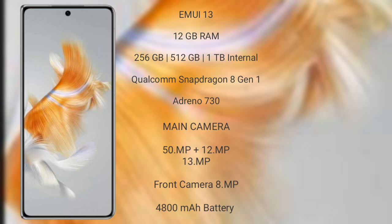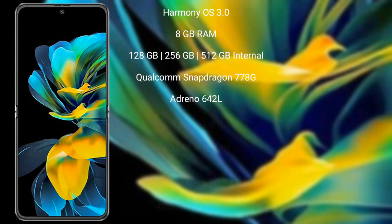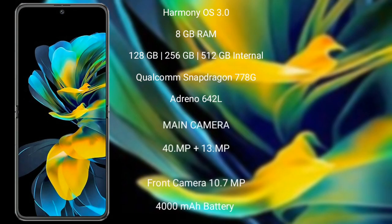The Huawei Mate X3 features a rear triple camera setup: 50MP + 12MP + 13MP, and its front camera is 8MP. It has a 4800mAh battery with 66W fast charging support. The Huawei Pocket S runs on the Harmony OS operating system.